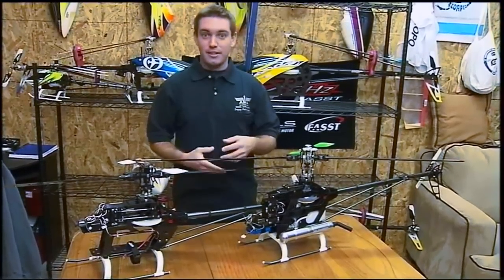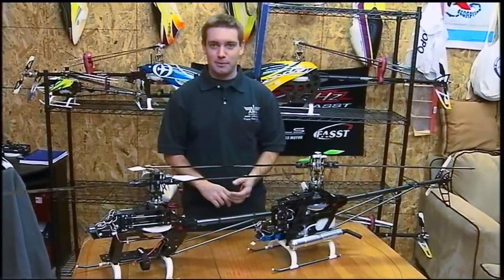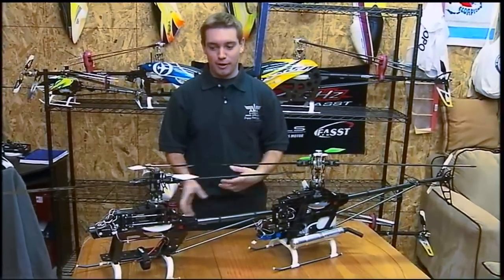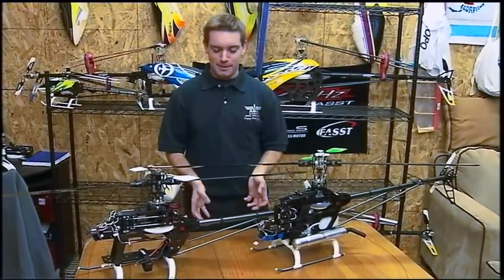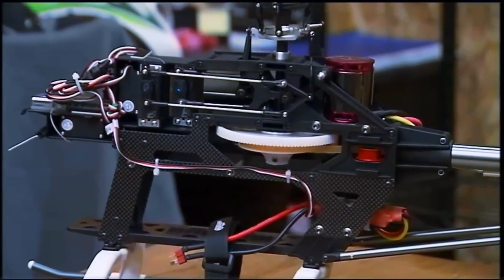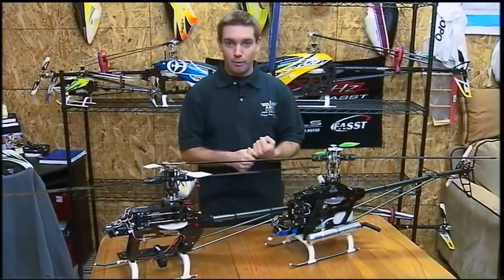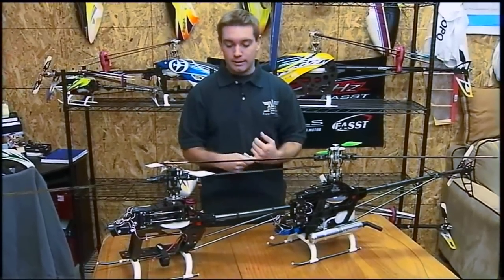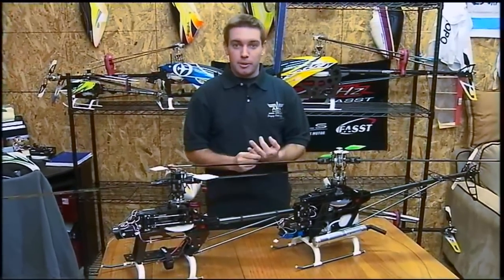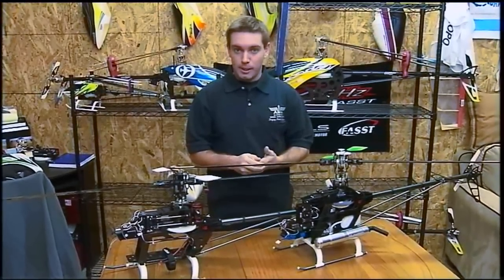Obviously, the nitro is dirty, so if you're a clean freak or if you like to keep your helicopters inside the house or on carpet or something, electric might just be a better choice. On a serious note, the pros for the electric are it might have a little bit more power for a given weight and size of helicopter. It'll be smoother, it'll be quieter, and the maintenance is overall quite a bit less.